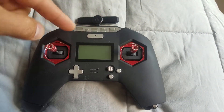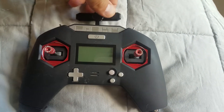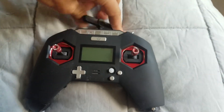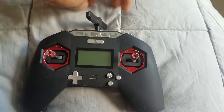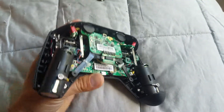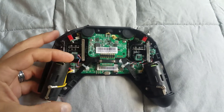The fix is to disconnect the internal battery and plug it back in. To do that, I'm going to take off the antenna and then take the back of the case off — there are plenty of videos on YouTube showing how to do that.